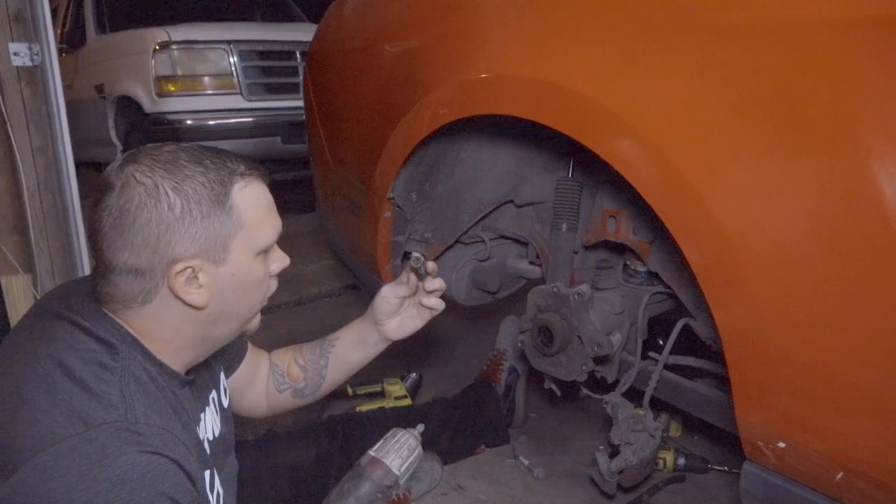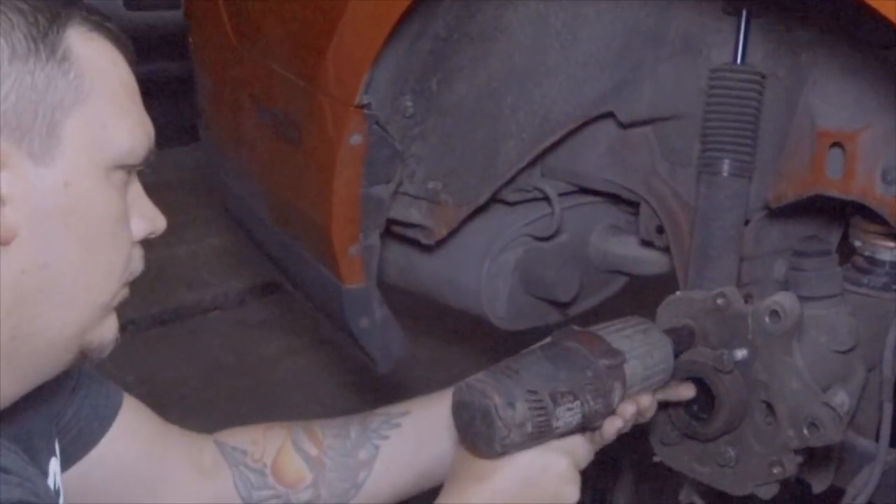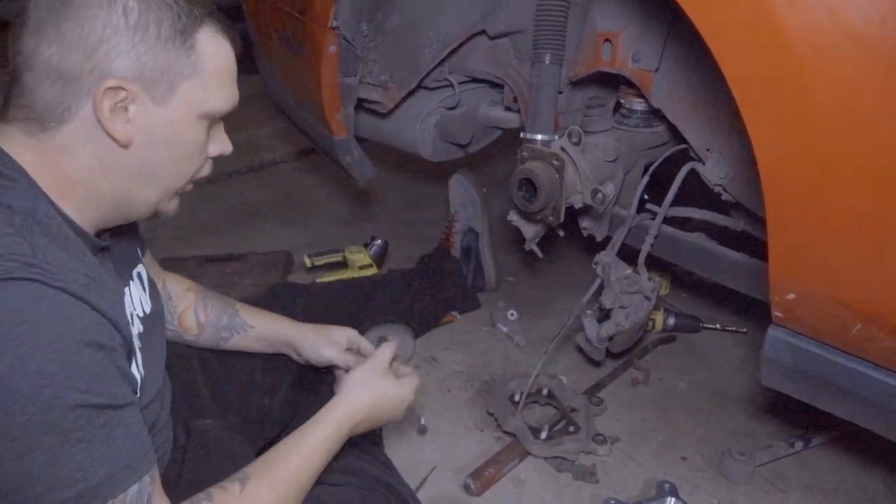Next up, the caliper bracket — that's a 13 millimeter. Then the ABS sensor, that's a 10 millimeter.